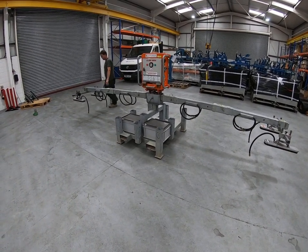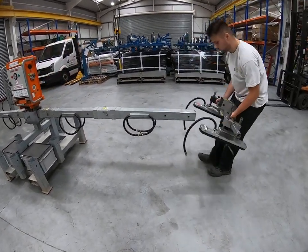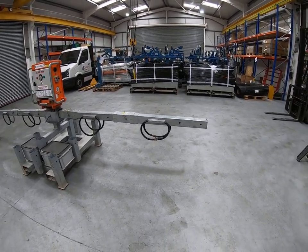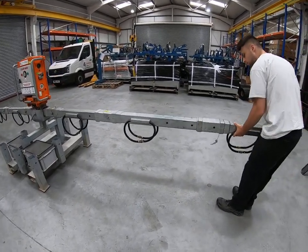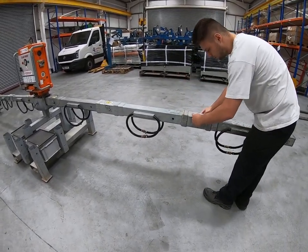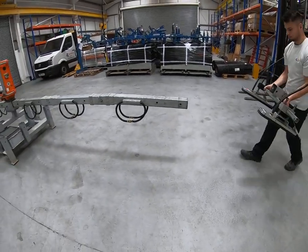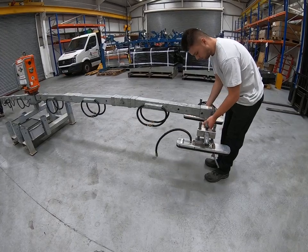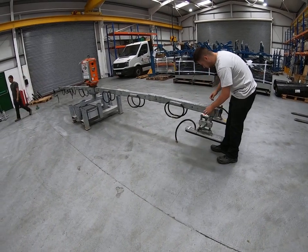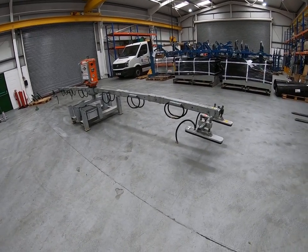The final configuration we'll show you goes beyond 12 up to 14 metres long. You need a third extension bar on each side of the machine, pinned and locked into position. The roof cross arms with the suction pads go on the end of the third bar at each end. Your suction pads are now approximately 6.4 metres apart, and that configuration is suitable for standard roof panels up to approximately 14 metres long.